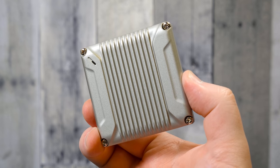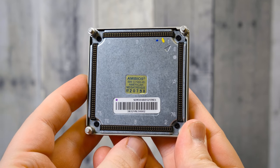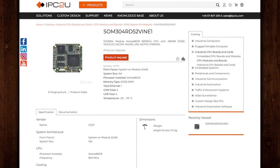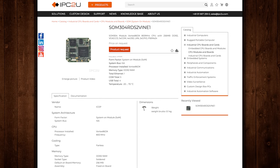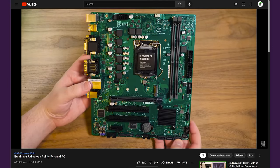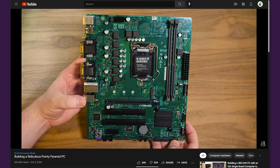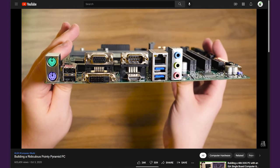At the core of the WeeC PC is the SOM304RD-VI, available from iCOP — a system-on-module built using the ISA bus, intended as an embedded system for use in legacy industrial environments. This makes it the latest and smallest of these industrial solutions on LGR. From single-board computers on an ISA backplane to specialized motherboards that pair modern processors with legacy I/O and expansion buses, they're all built with backwards compatibility in mind to extend the life of legacy systems still used by businesses.